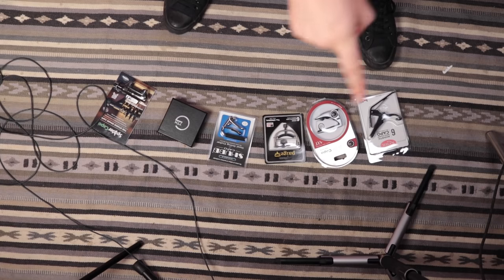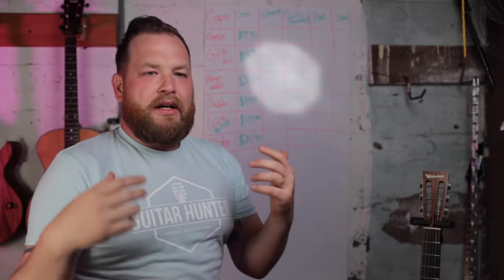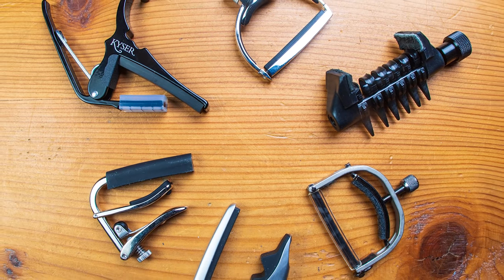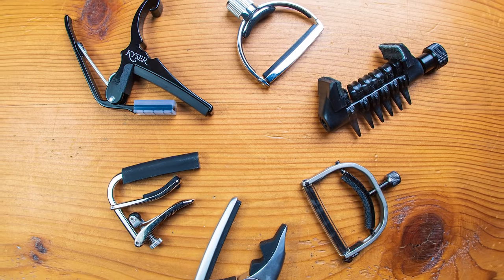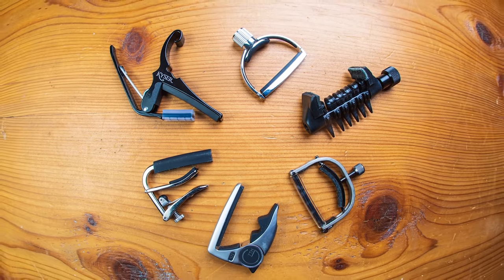Let's check out six capos. This video is sponsored by Sweetwater — they gave me these capos. Not all capos are created equal, and I want to measure which capos are good and which are not, and point you in the right direction. Few things are worse than having a bad capo at a gig because it will throw you off, make you sound bad, you'll lose it, you'll lose money.